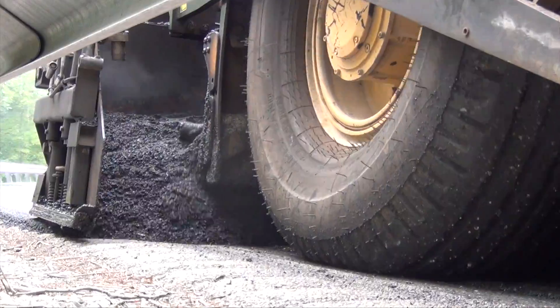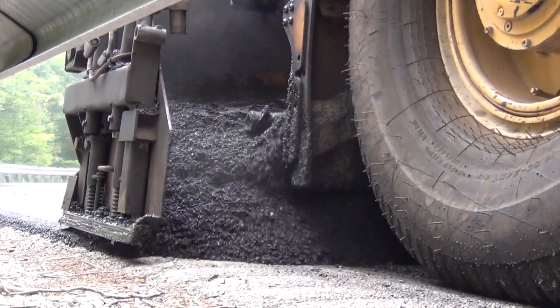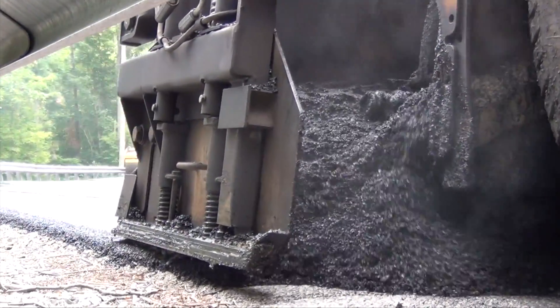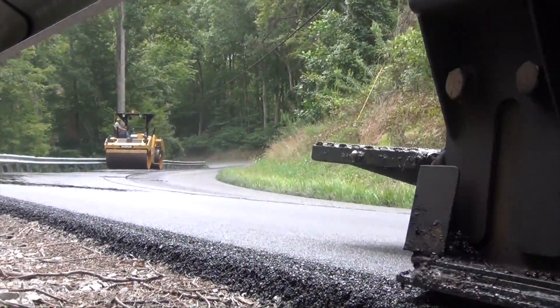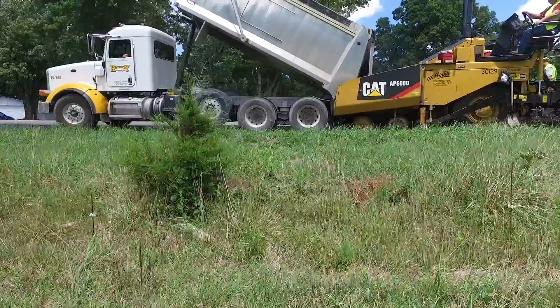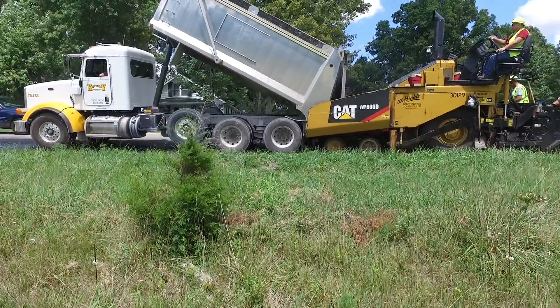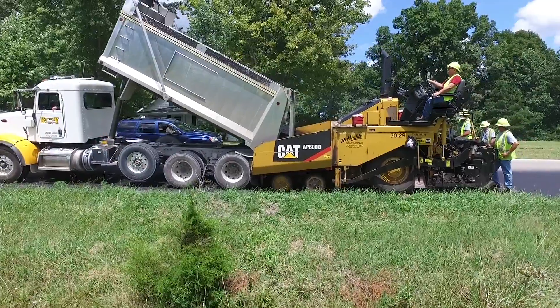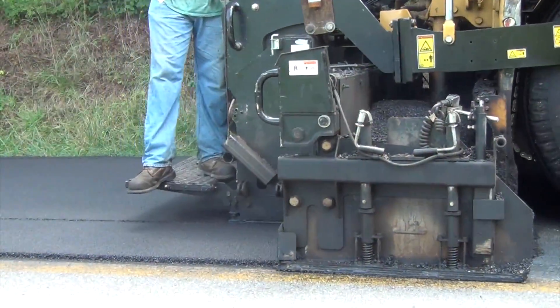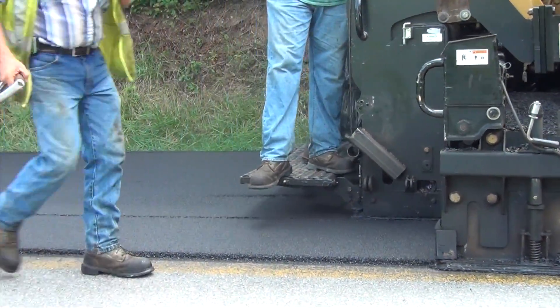The asphalt is applied to the roadway by the screed, which is a plate that can be adjusted up or down in order to produce the specified consistent pavement thickness. As the paver applies the asphalt, it maintains a constant speed to ensure a smooth road surface at the proper thickness. The screed also provides the initial compaction to the pavement.